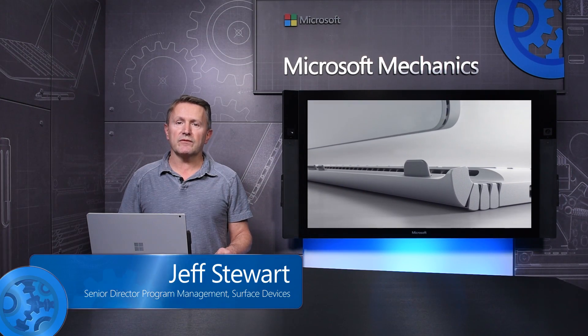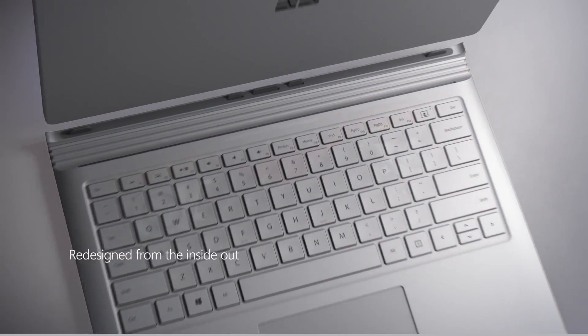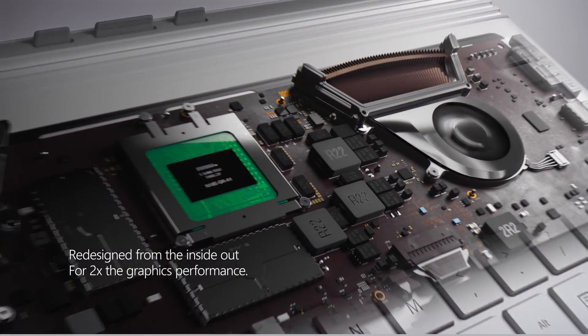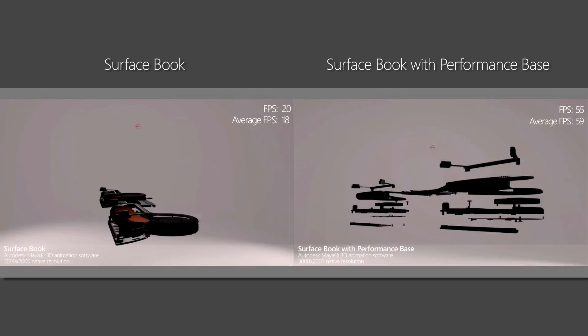Coming up, I'll take you on a tour of the new Surface Book with Performance Base. I'll share our engineering goals and give you a closer look at the most powerful Surface Book yet, with 30% more battery life and twice the graphics performance.